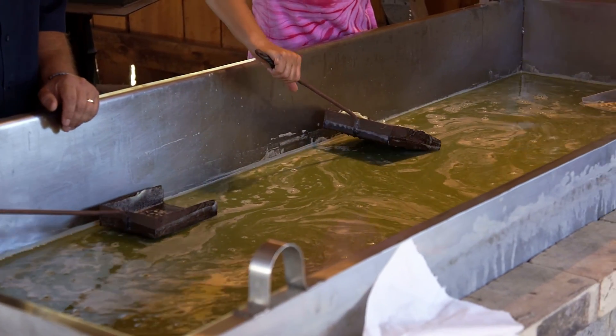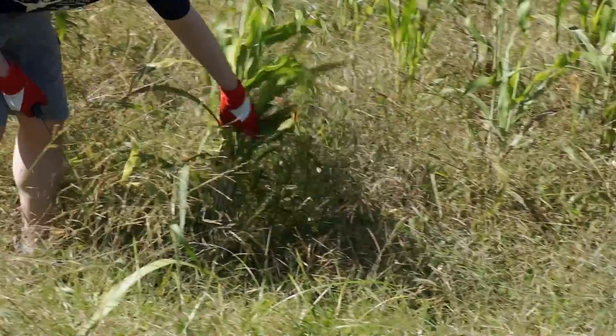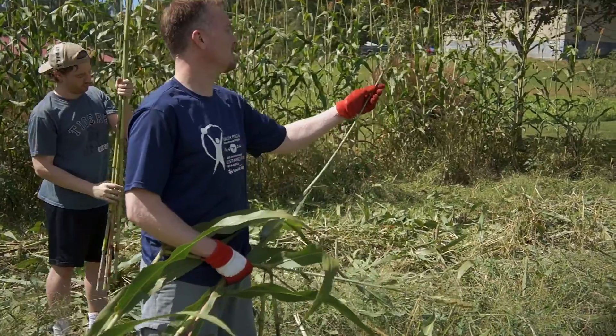I don't have anything here except these blocks. But to seal it in, they used plain old clay. And heated it with wood. And once the sorghum is squeezed and strained — the more you strain it, the better a product you have, the quicker it cooks.